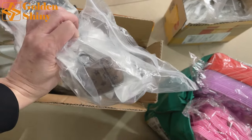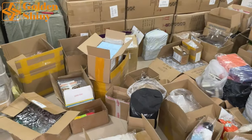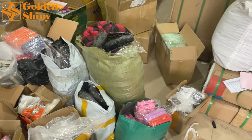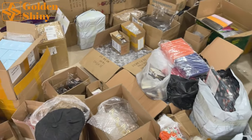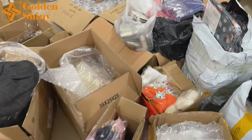Those are the products we received for this week — pretty nice ones. We already unpacked them and done quality control. We keep collecting every day and stack everything in our warehouse. For products like this, we check once per week.